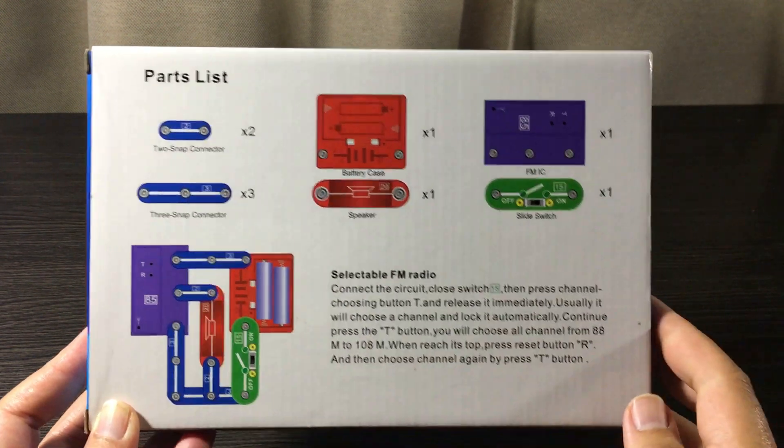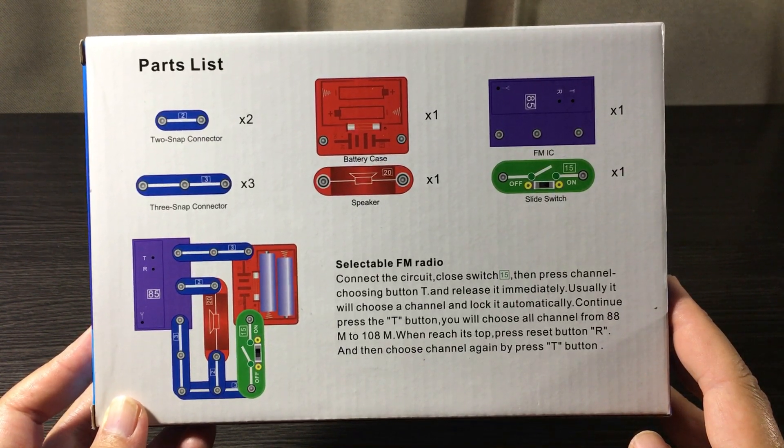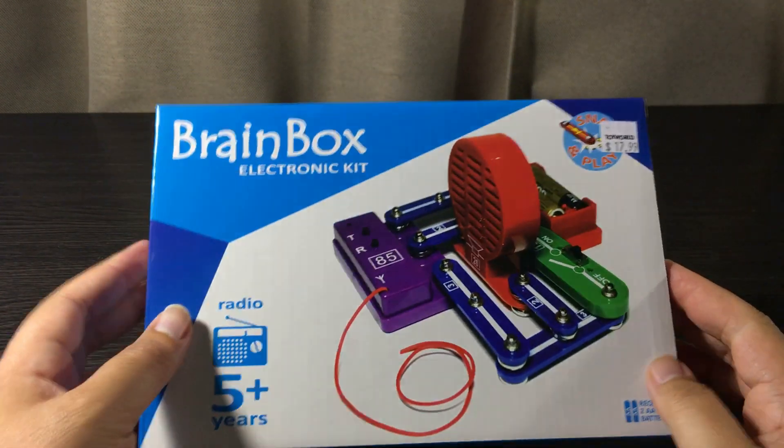Usually with any toy or gadget we get an instruction manual, but Brain Box have implemented this into the box itself, saving money and trees. Very resourceful — nice.